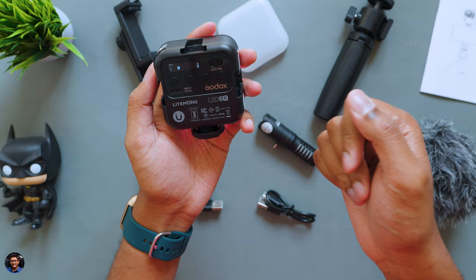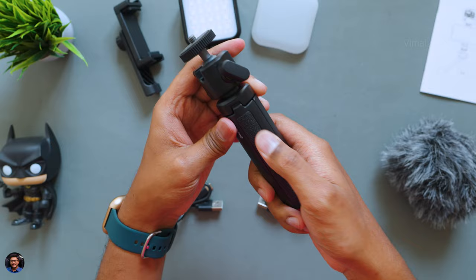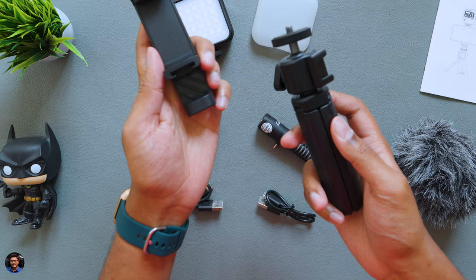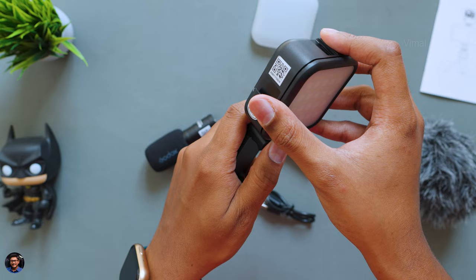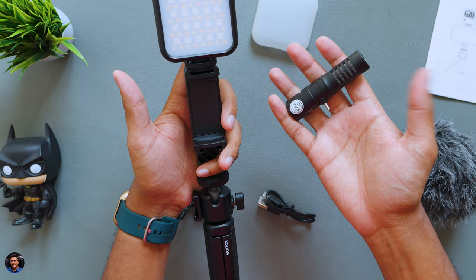Let me also show you how this tripod looks. It's a mini tripod from Godox — good quality, but very lightweight because the entire body is made of polycarbonate. It has a nice rubberized grip, so when you're vlogging, it gives you a good hold in the hand. There's an adjustable ball mount at the top with a quarter-inch thread, so you can connect any sort of accessory — simply place the phone mount holder at the top, tighten it up, place your phone, add your LED light or shotgun microphone, and you're all set and good to go.